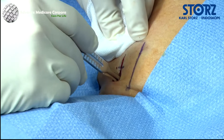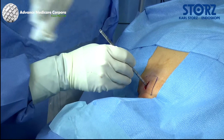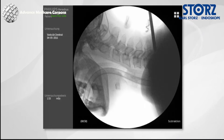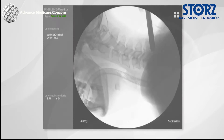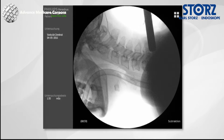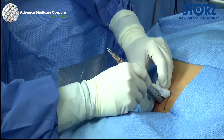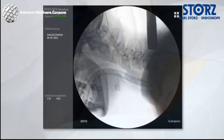Depending on the size of the trocar, a skin incision between 0.8 and 1.8 centimeters is required. The neck muscles are retracted through sequential insertion of various dilators. If the green trocar is used, then dilation is performed with the corresponding green dilation sleeves. To ensure an ideal surgical approach, it is important that bony contact to the dilation sleeve and the lamina can be viewed during dilation.